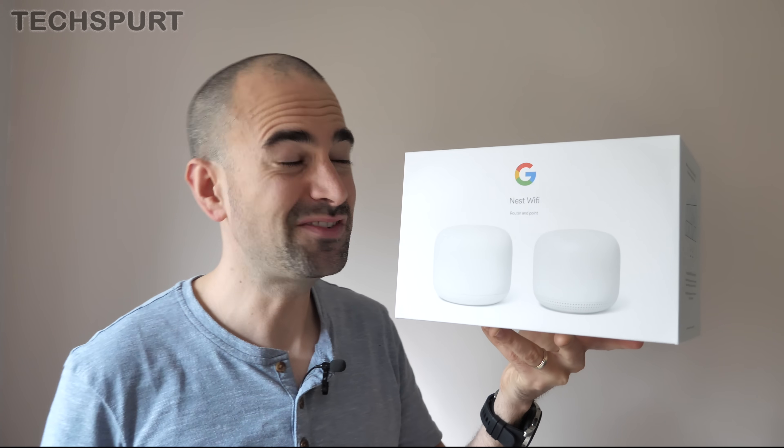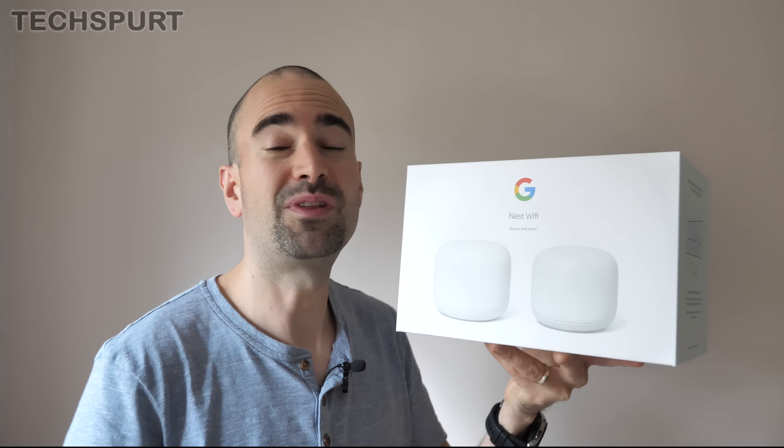And that, in a nutshell, is the new Nest Wi-Fi mesh system. Pretty easy setup, nice clean finish. The lack of Ethernet ports is a bit of an issue and it doesn't support the latest Wi-Fi 6, which is a shame. But it's pretty affordable for a mesh system and you can add extra points, which is great. The Google Assistant functionality built in is a really smart addition too. It's available right now from the Google Store and various other UK retailers. If you've set it up yourself, share your thoughts in the comments below. Please subscribe and ding that notification bell for more on the latest and greatest tech — have yourselves a fine week!